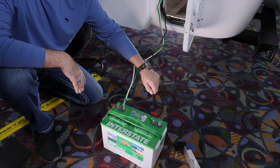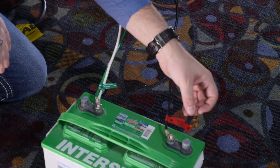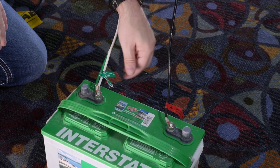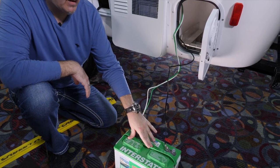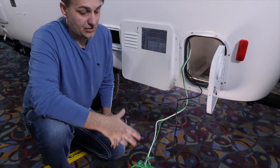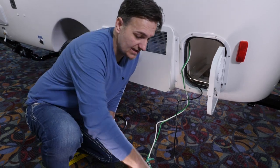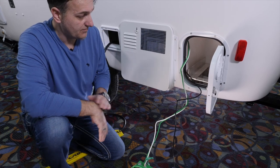On this trailer, positive is the black wire and it is labeled. Negative is the white and green, and both of these are labeled as well. The sealed AGM battery you won't need to remove too often because it doesn't have those cells on top — it's a sealed, maintenance-free battery.